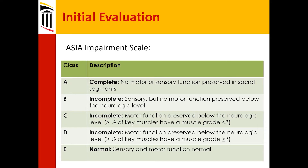Grade B is classic for someone with a high or mid-cervical injury — they might have a bicep that works or something, but nothing below that. If they have no peri-rectal sensation — meaning the sacral elements S4 and S5 — then it's considered complete. If they do have sensation, it's incomplete, so sensory is preserved.